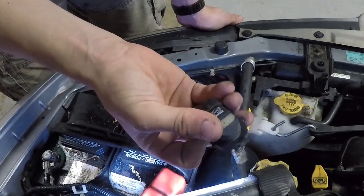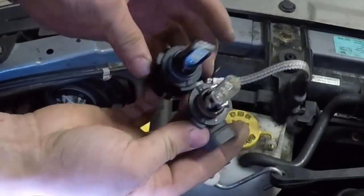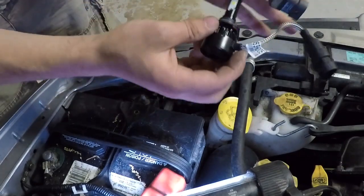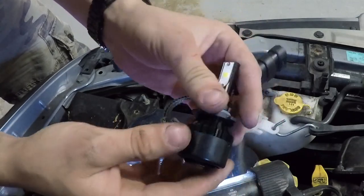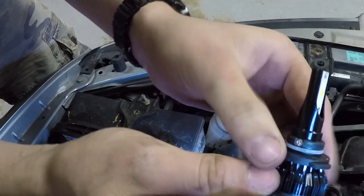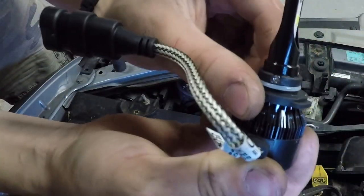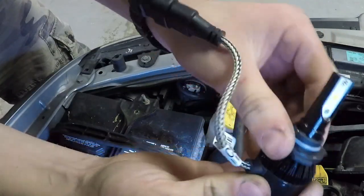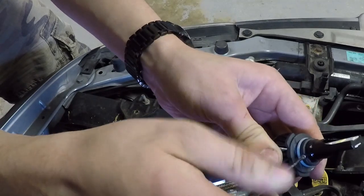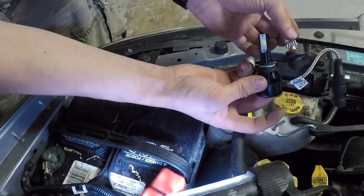That was super easy. These old bulbs are perfectly fine but they're just not bright enough, so that's why I'm changing them out. Here's the new bulb compared to the old one — it fits the same but the back sticks out a little more, which is fine because there's plenty of room. With this specific bulb, the HB3, there's a screw that comes tightened all the way out of the box. I found the perfect solution is to back that screw out just a little bit so the plastic piece no longer spins on the bulb.